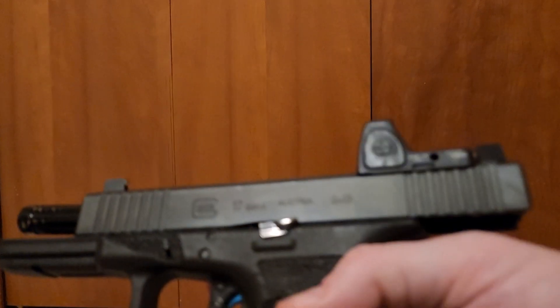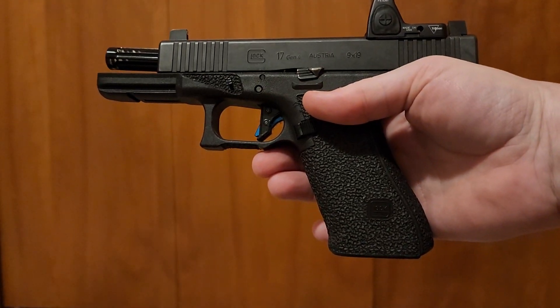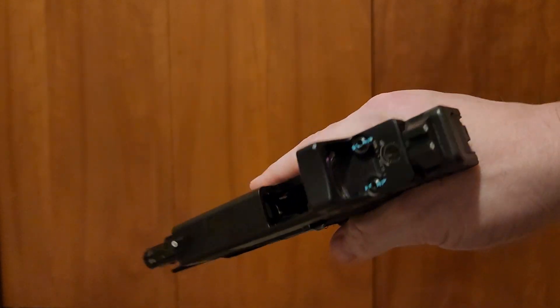Today I'm going to show you that she fits in holsters. For the X300 Ultra, I had some questions in my DMs regarding this — does it work, do I need to buy a new duty holster or do I need to buy new Kydex holsters? I'm going to answer that. I'm going to use my Glock 17, which has the RMR on it.